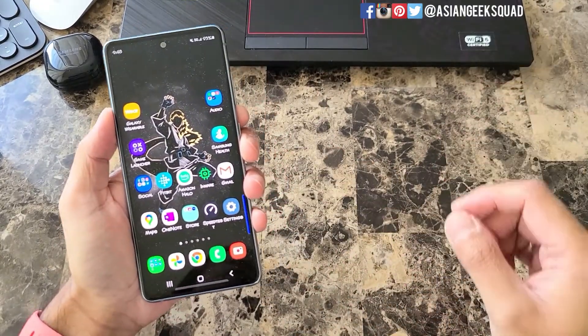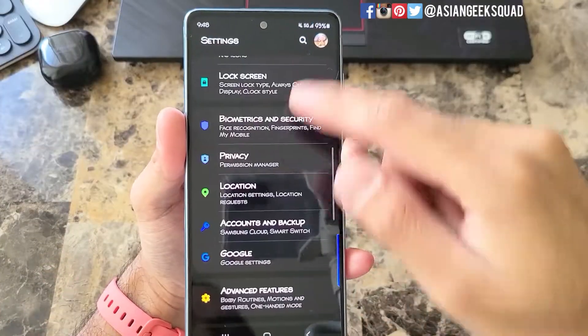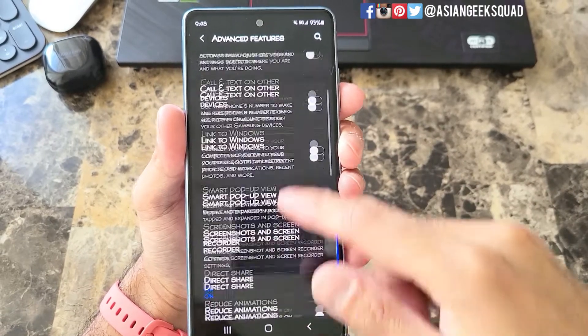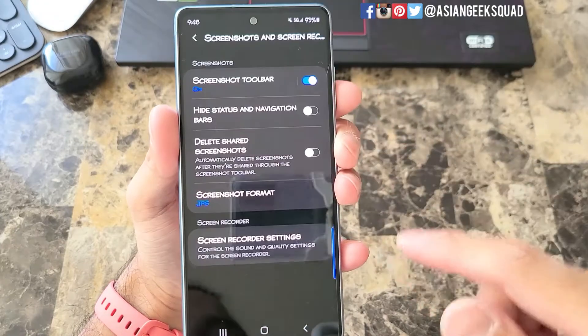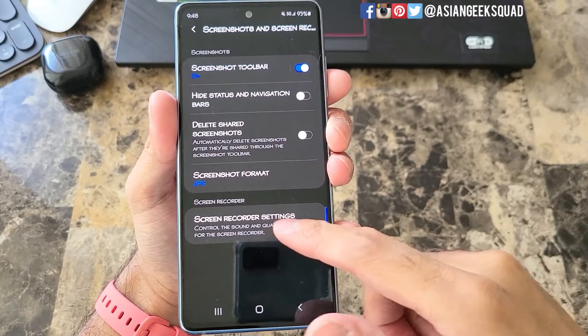The first thing you want to do is adjust the settings for screen recording. To do that, tap on settings and scroll down until you see advanced features. From there, scroll down again and you'll see the settings for screenshots and screen recorder. Then here on the bottom you'll see screen recorder settings — tap on that.